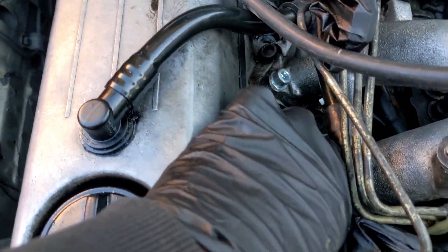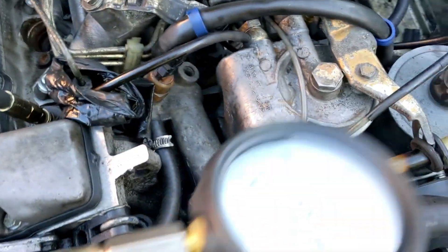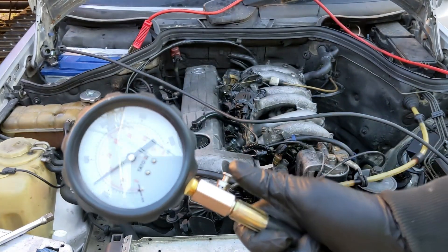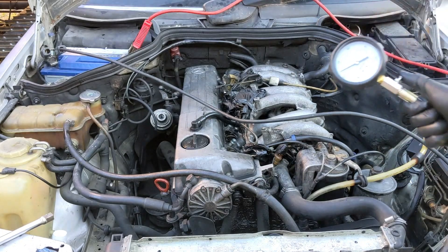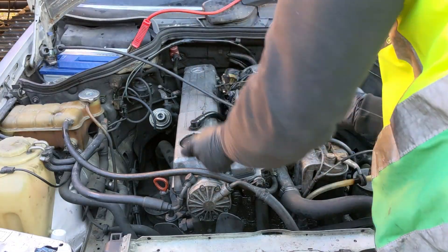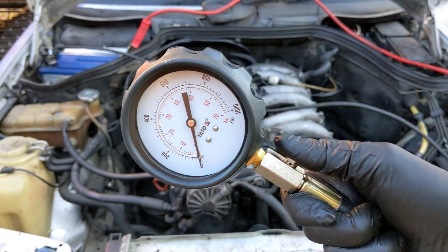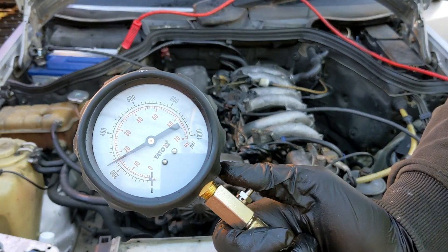Let's check the results. This time I'm using the injector holes because I put my injectors in for a rebuild and it's more accessible. This looks much better. I'm going to check all cylinders. This is nice too. This cylinder doesn't gain.